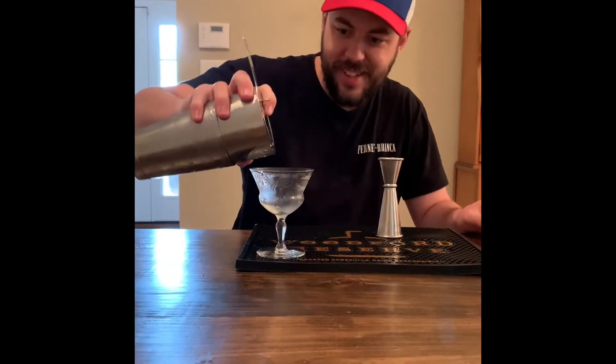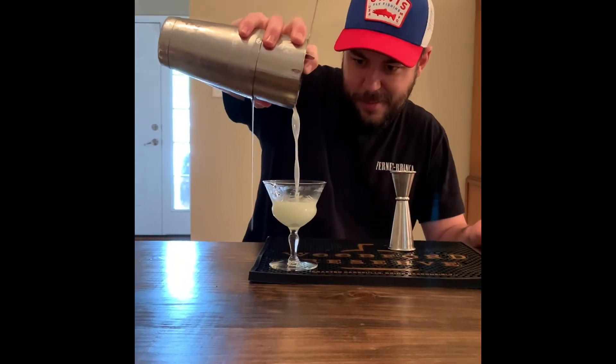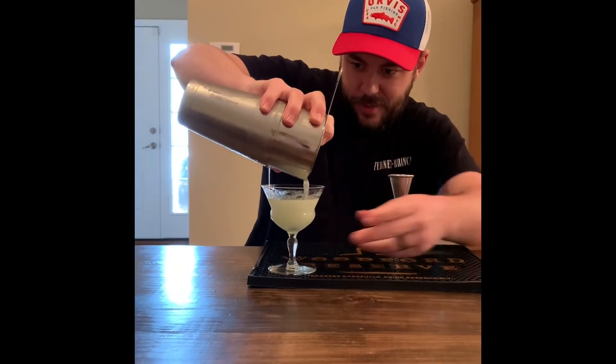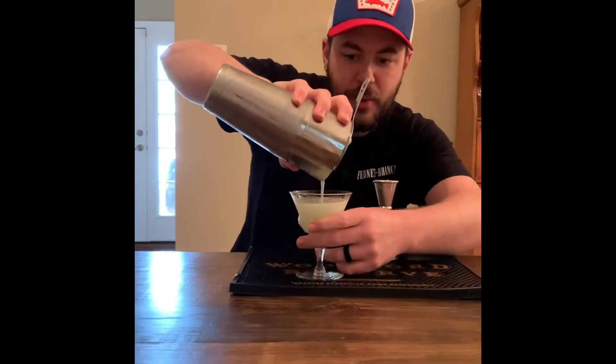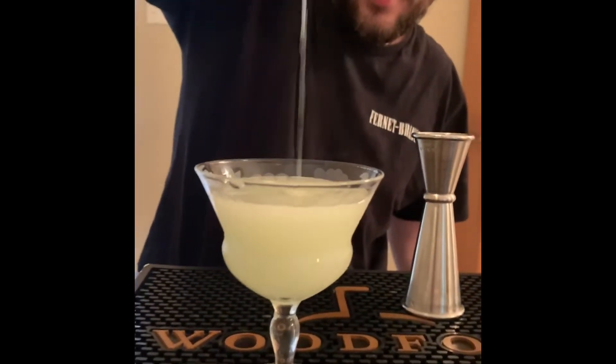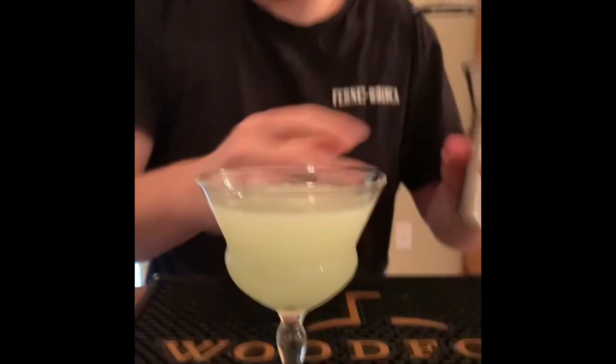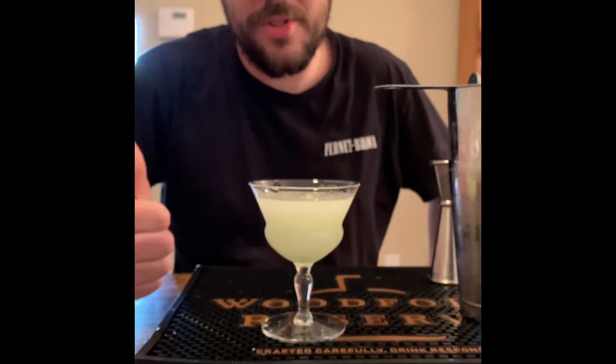And we're back! I didn't bring a strainer. But if you look at that cocktail right there — man, that looks perfect. Delicious quarantine beverage, ready to roll. Hope y'all are staying safe.